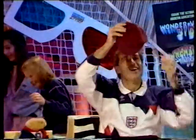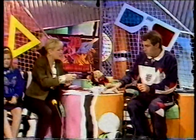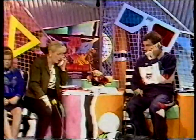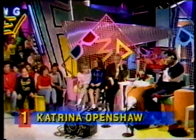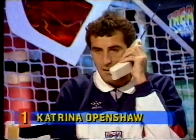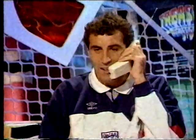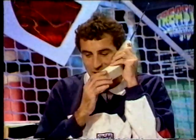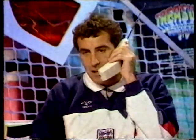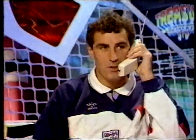There they go, chaps! We've got so many calls and questions lined up for you. We'll start with one on the phones — Katrina Openshaw, hello! Hello Katrina, what's your question for Peter? My brother and I really enjoyed watching Peter in the World Cup, but we'd like to know what you kept in your bag in the goalmouth. Good morning Katrina. I actually keep my spare pair of goalkeeping gloves in there, and some of the lads say I keep makeup as well, but that's not true!